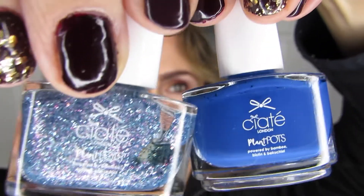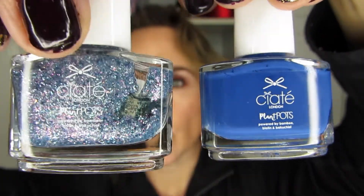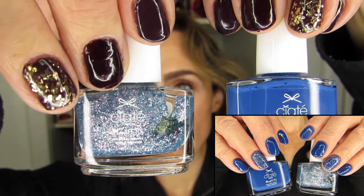I have seven nail looks to talk through. The first pairing I did was one I did right away because I was worried about it. It is smooth sailing paired with twinkle toes, and I ended up using twinkle toes as the ring finger accent. It was quite a nice pairing — really enjoyed it.